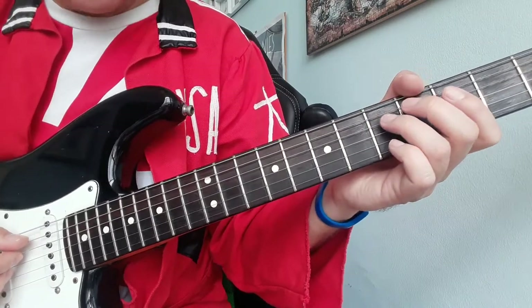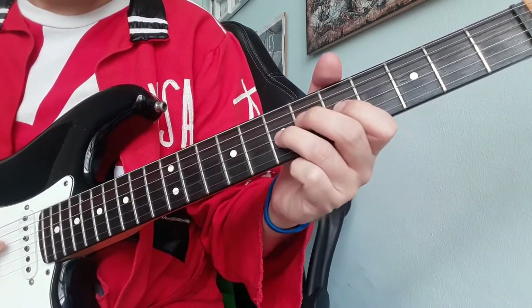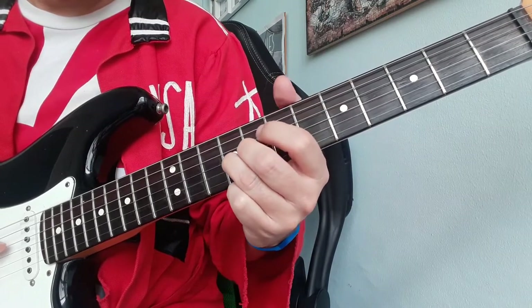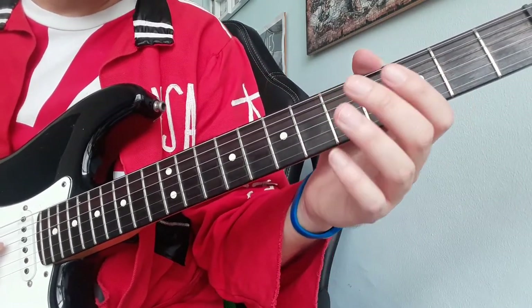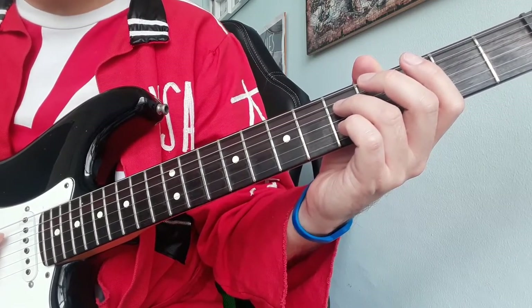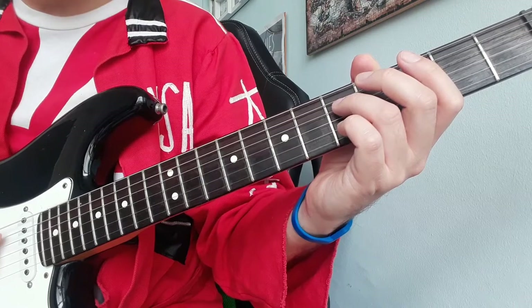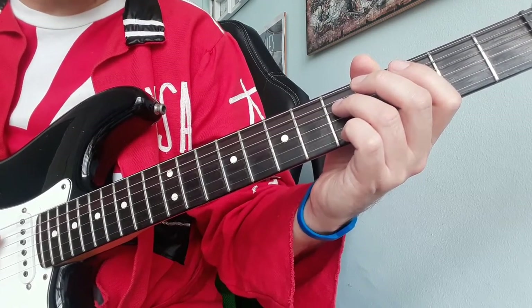This is the first movement. We start with our ring finger on fret number 5 on the D string and we slide up two frets.